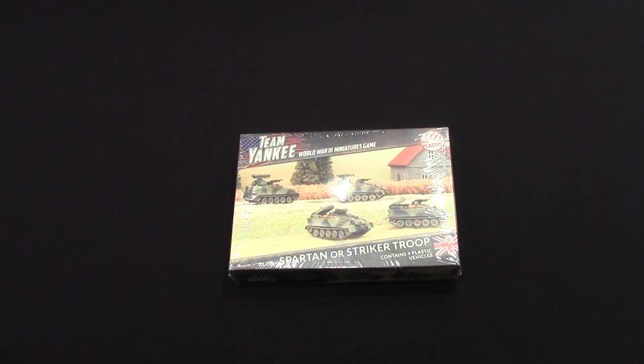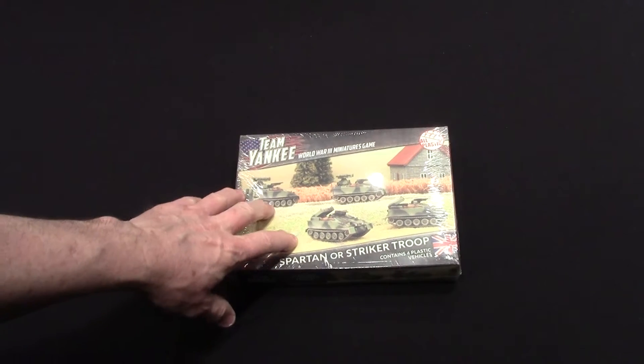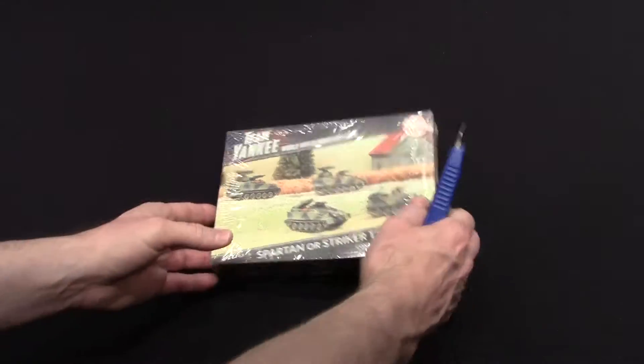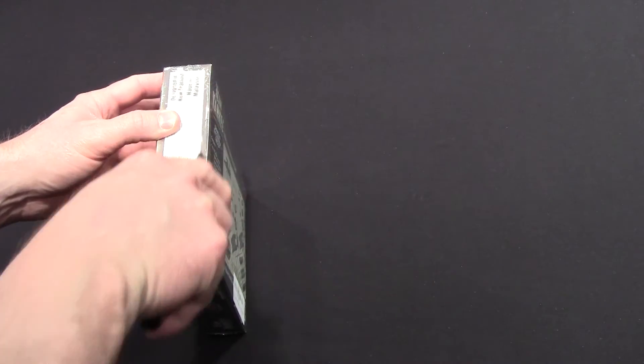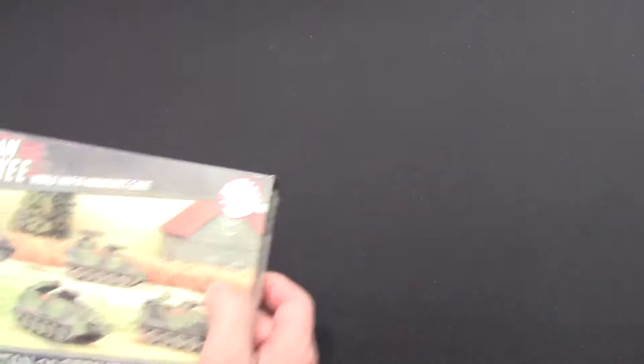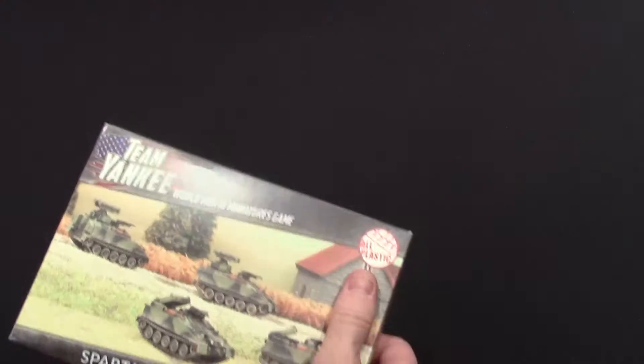We're going to unbox this Spartan or Striker Troop for the British, and I'm joined by Stephen — this is his box — and Arthur's here too. Let's get this open. These feel like plastic; the last couple I did were resin and metal, pretty hefty. These are — it does say all plastic, so there we go.